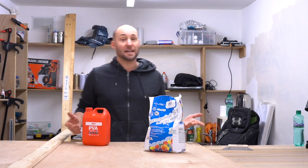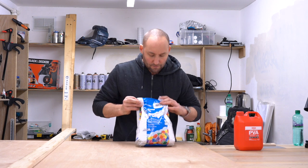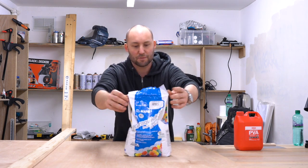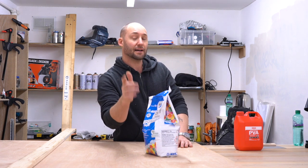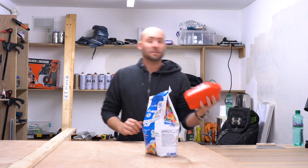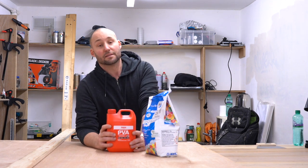This is manageable. For this, you need to use flexible tile adhesive or a similar flexible product. You can even mix it with latex — they recommend latex — but I'm going to use PVA glue because that's what I used last time, and it works just the same.